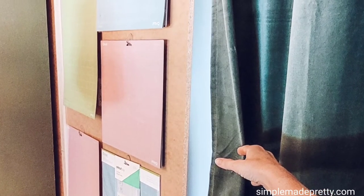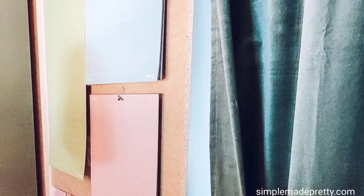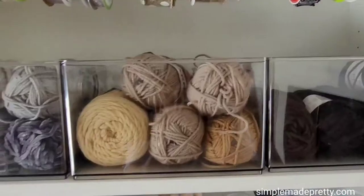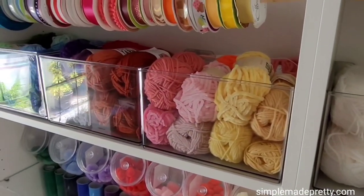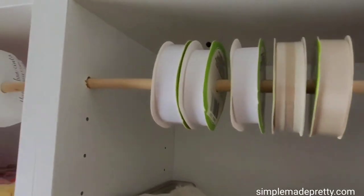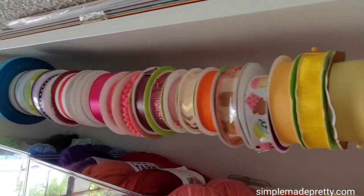I use Dollar Tree adhesive hooks to hang my Cricut cutting mats on the back side of the bookcase that sticks out from the wall — you don't see them at all when the curtain is closed. I organize my yarn using the leftover Home Edit containers, and I organize my ribbon using a dowel at the top of the bookcase, drilling the holes larger to accommodate the width of the dowel.